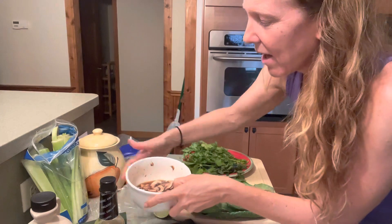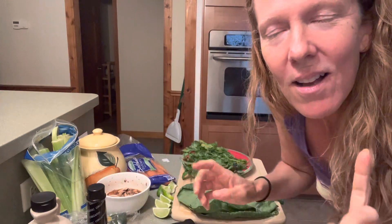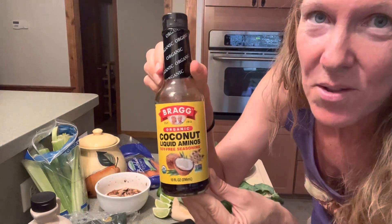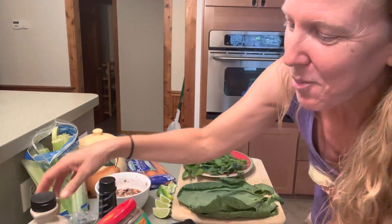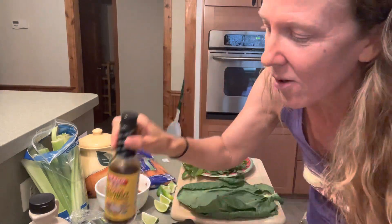I've been marinating these wonderful little button mushrooms in coconut aminos, dried garlic, and dried onion — just a couple of ingredients. If you want an alternative to soy sauce, coconut aminos is great for that. I also made a little dipping sauce — the ingredients were chili garlic sauce, maple syrup, lime juice, and more coconut aminos.